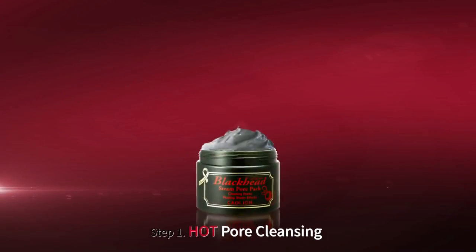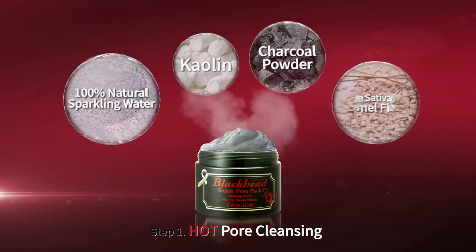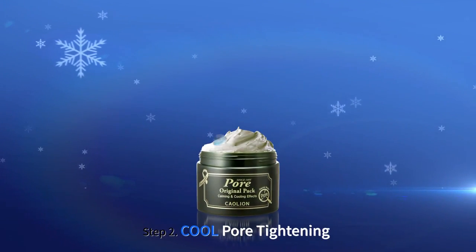Premium Blackhead Steam Pour Pack contains 100% natural sparkling water instead of purified water. Kaolin, charcoal powder, avena sativa, oat, and kernel flower eliminates the impurities of pores and dead skin cells.